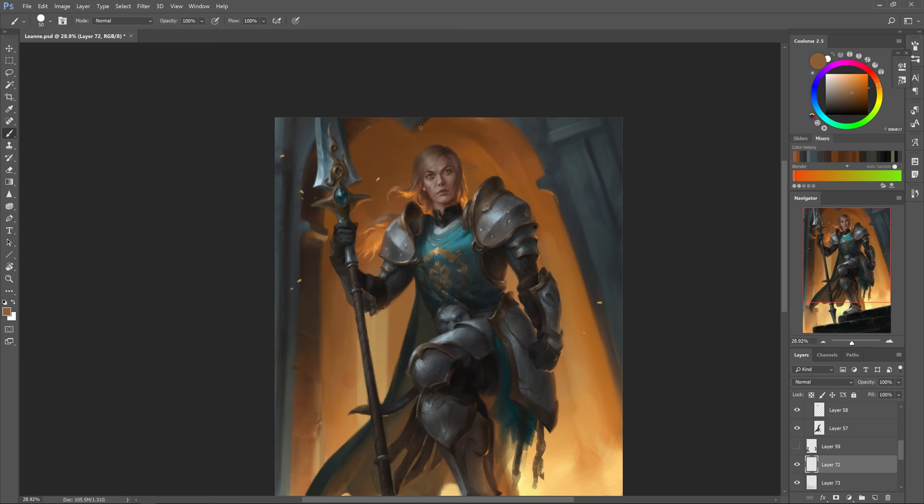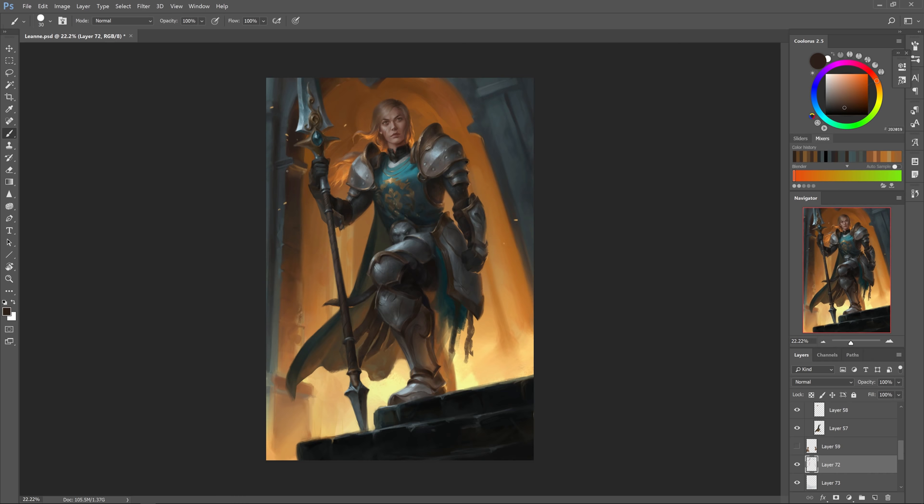Here I'm giving a bit more definition to the background, which was sorely needed. I'm very uncomfortable painting buildings and perspective things so I tend to oversimplify them, but here I'm forcing myself to add in some more detail to give it a bit more interest, while still trying to keep those edges very loose.